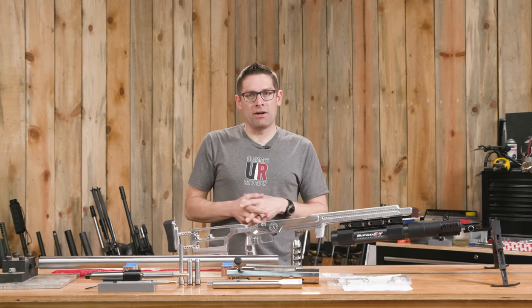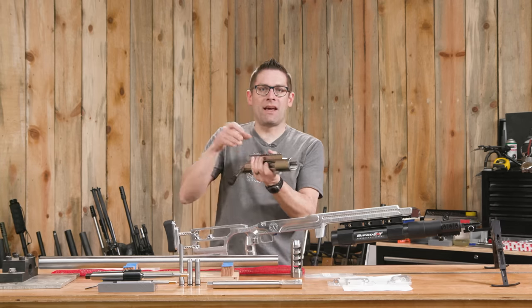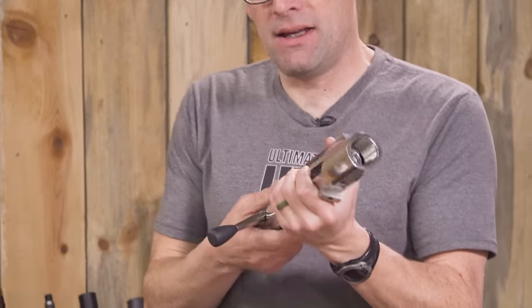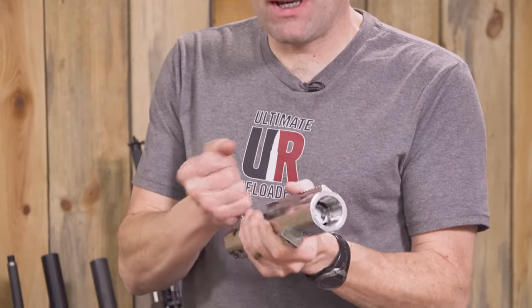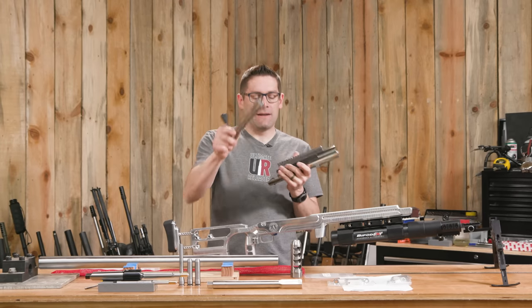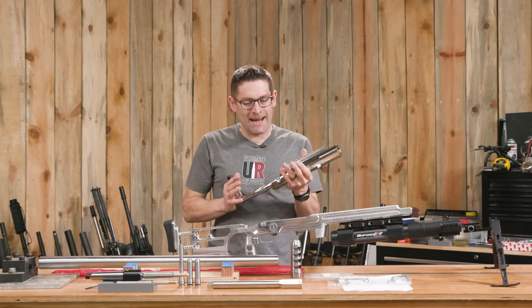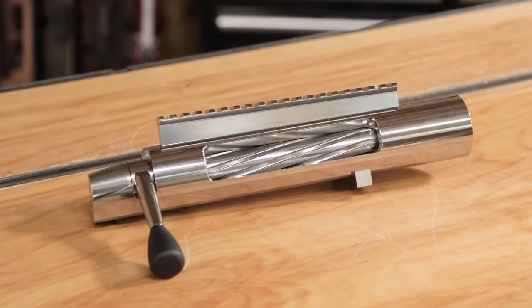This rifle build started with the BAT Machines EX action — their large format receiver. This thing is 12 inches long. This is an absolutely insane piece of hardware and it's going to be the heart of the rifle. You can see the comical proportions even of the action wrench that I've got for this.